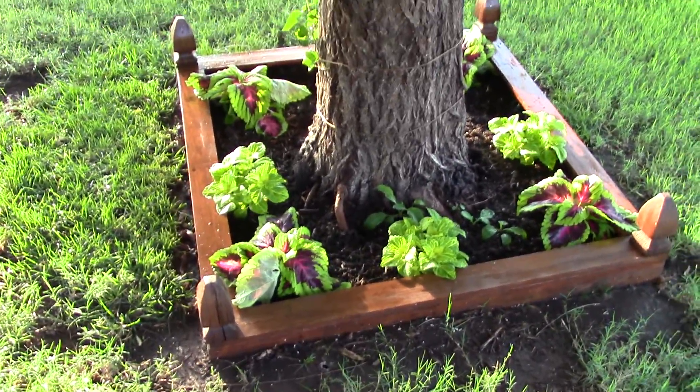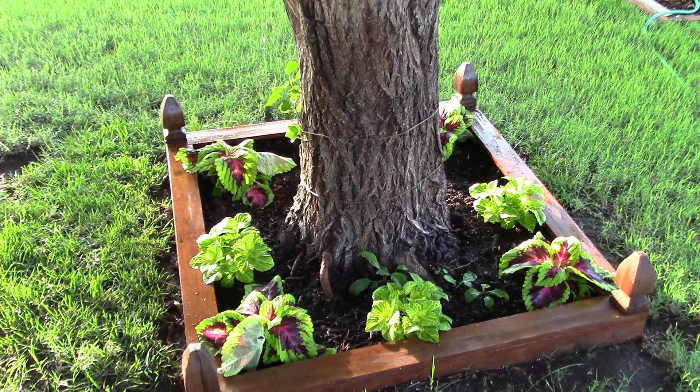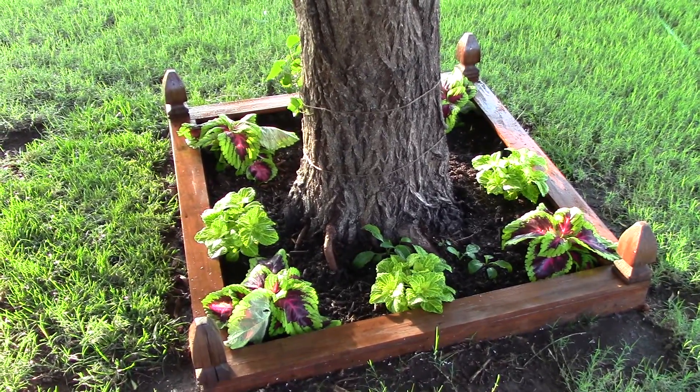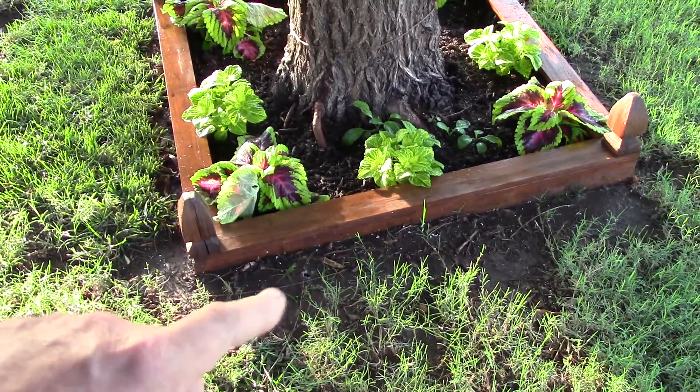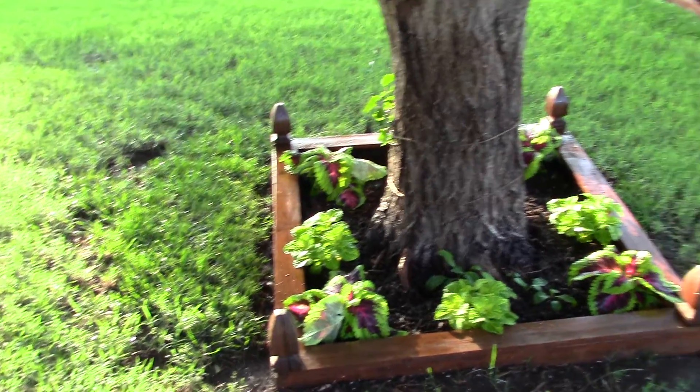They're doing awesome — I just planted these like three days ago and they're already loving life. I still haven't gotten grass seed in here; I'll do that today before it gets too hot out.